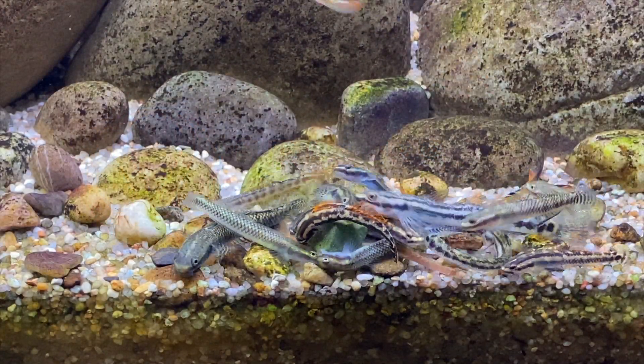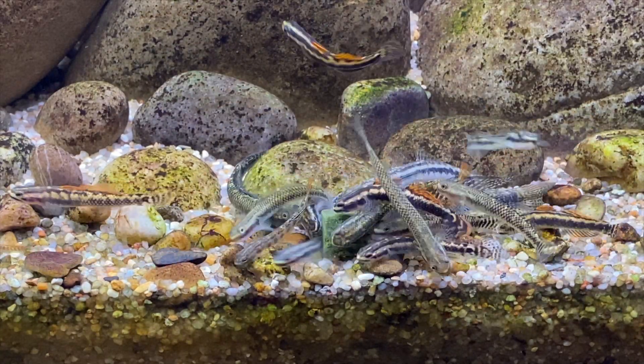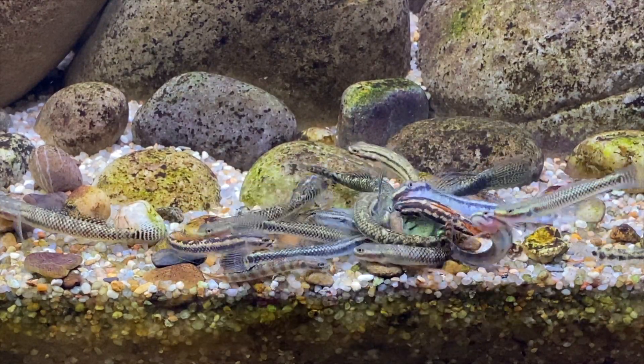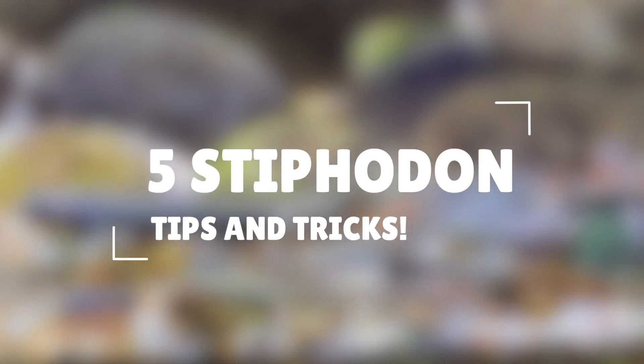Hey guys, hope you're doing well today. This video is going to be about Stiphodon gobies. I've seen online that a lot of people have questions about keeping these gobies. They're quite a unique fish and not many people keep them at the moment. I've been keeping these Stiphodon gobies for the past few years and I've learned so much about them, so I thought it'd be a really good idea to share some of my experiences. In this video I'm going to give you 5 tips you should know before you keep Stiphodon gobies — in no particular order, so let's get started.